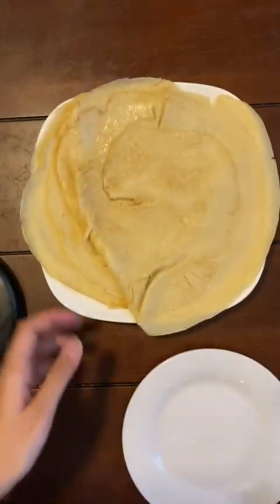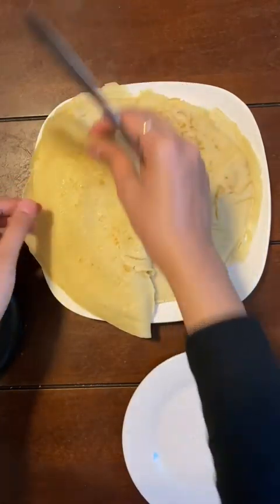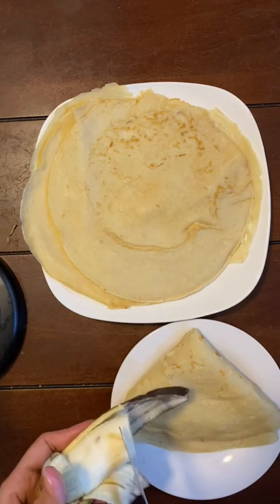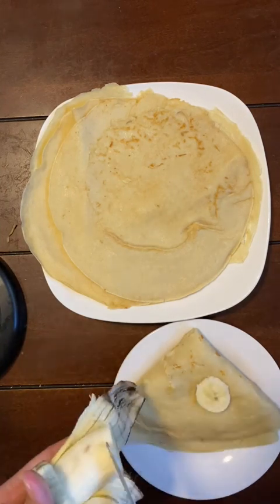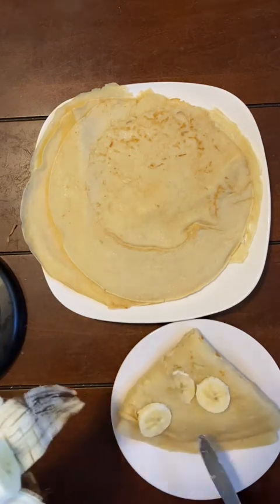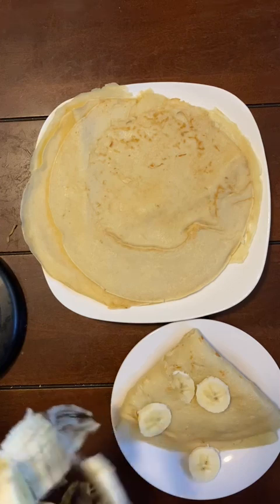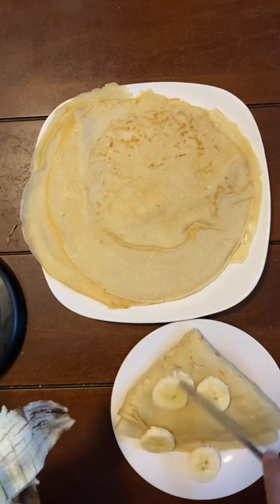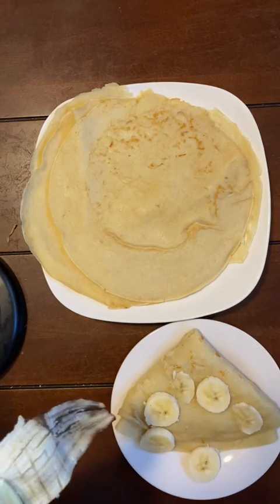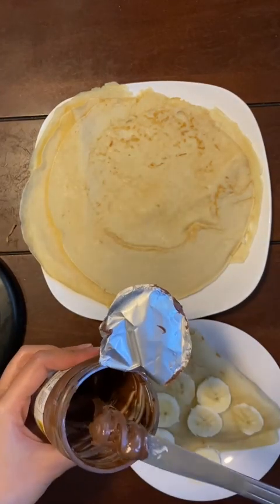All our crepes are ready. Let me go ahead and plate one for myself. I'll be adding some banana slices. You can use berries, whipped cream, Nutella, jam, honey, or anything else you have on hand. Go ahead and customize it however you like. I'll be using a little bit of Nutella for some extra sweetness.